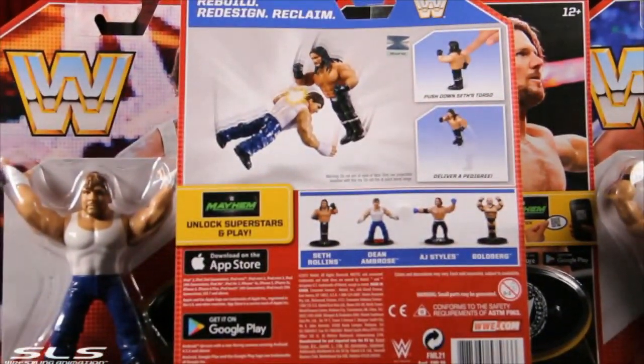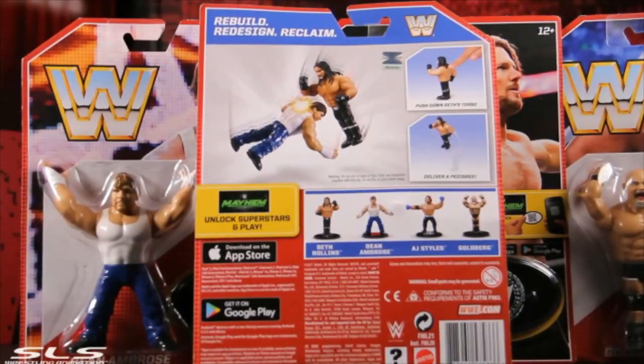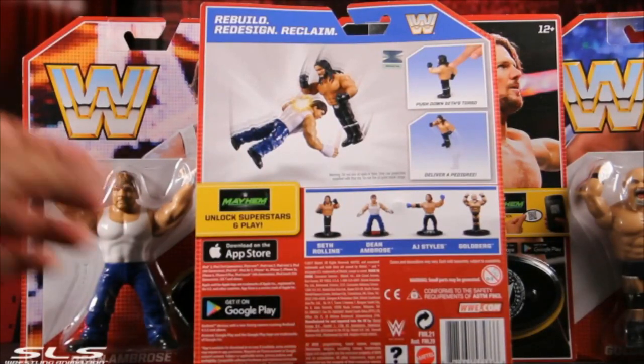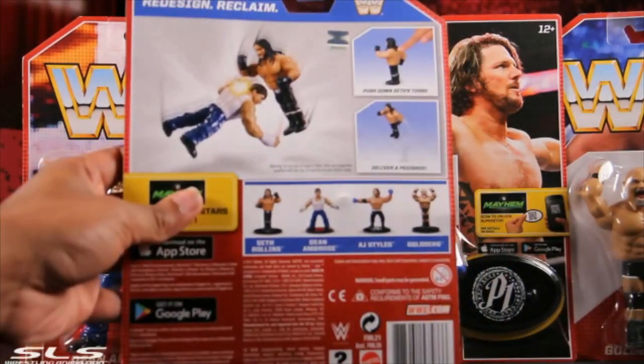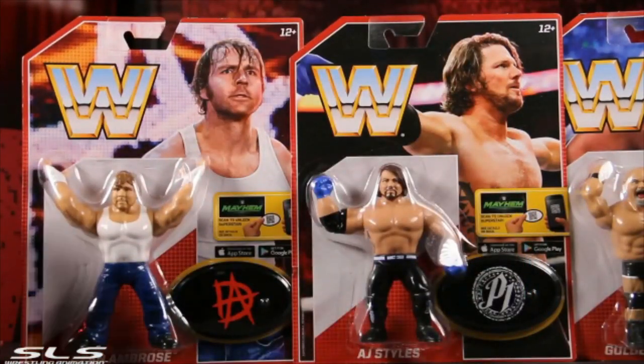As you can see this is kind of a bouncing move — I'll get it out of the package and show you exactly what it does. There are QR codes on the back for the Mayhem game; it'll be on the back of the display stand. Dean Ambrose looking like the lunatic himself.